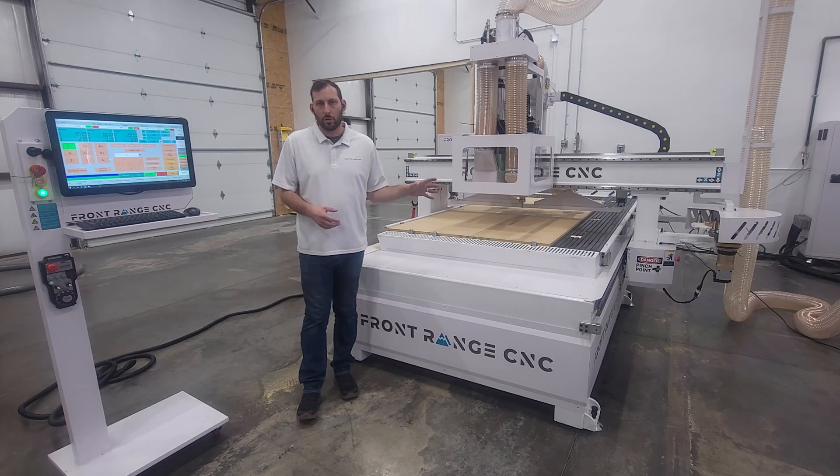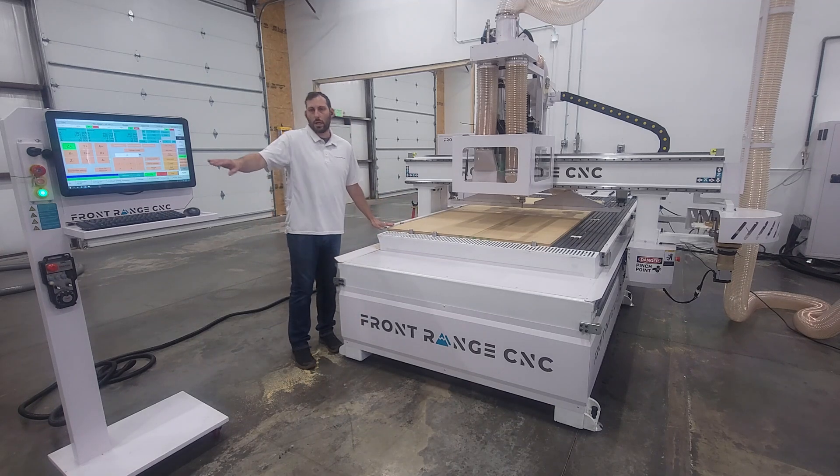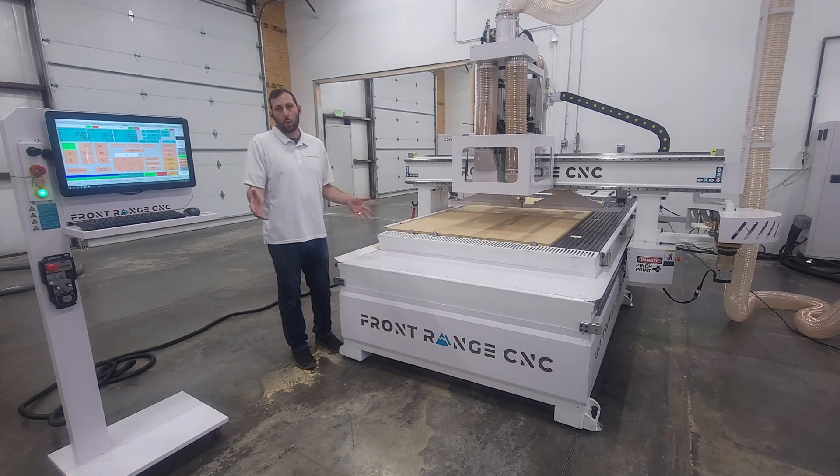We're cutting using three-quarter inch melamine. There are a couple of features of this exact machine setup that we should point out. The first is it has pop-up pins that are controlled at the operator stand, which will make it quick for you to line up a sheet so when you're done cutting one you can put the next sheet on.